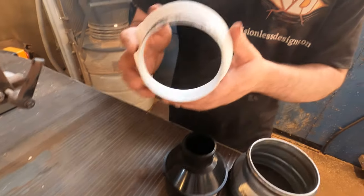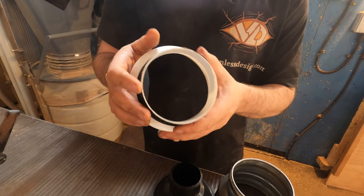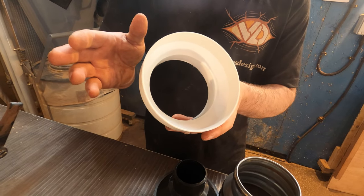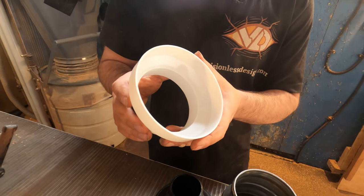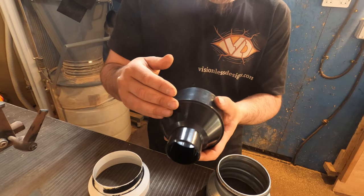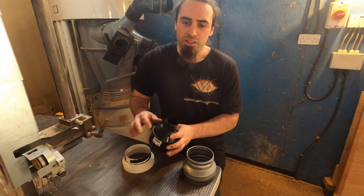This is a 125mm to 100mm — a normal household ventilation reducer. It has a slight step there. It's quite thin and quite flexible. The reason I decided to try this is that these are about £1.30 each. It's actually better than some ABS versions I could find, because those instead of having an angle, it's flat — straight 100mm to 125mm without the taper — which makes a huge difference.